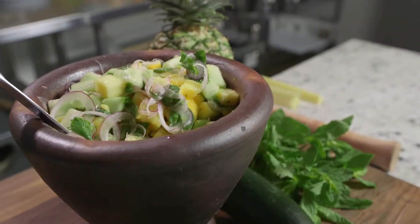Next up we're going with a carb side dish, guys. It's great for summertime. You could make it a salsa, but we're going with a salad. Come right back for my pineapple, cucumber, and mint toss-up.